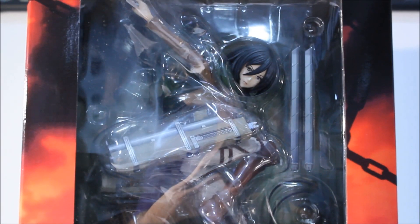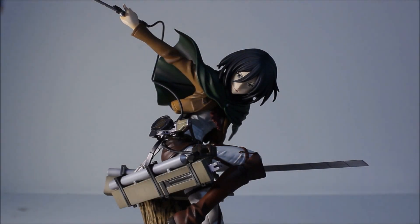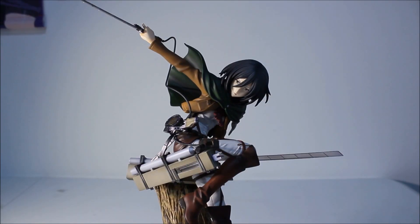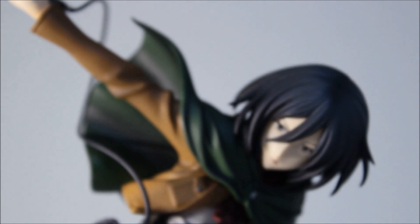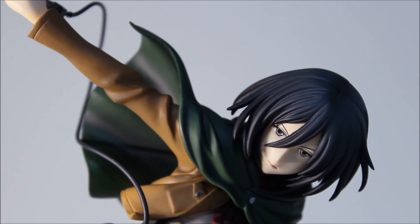Now we're going to open her up and I'll show you what she looks like outside of her box. Starting with a close-up of Mikasa's face. There's nothing really spectacular that stands out about her face — it's clearly Mikasa Ackerman from Shingeki no Kyojin. I do wish they could have done a little bit more to her face.